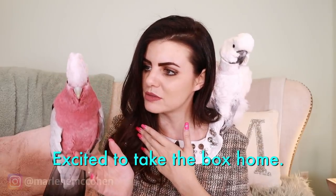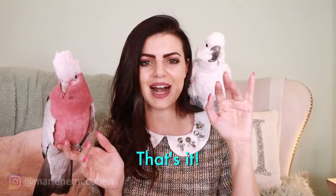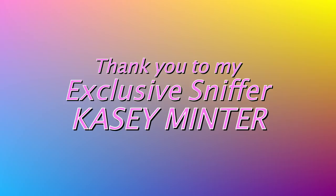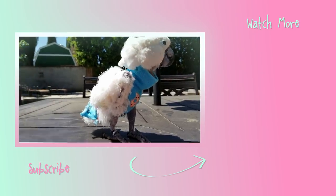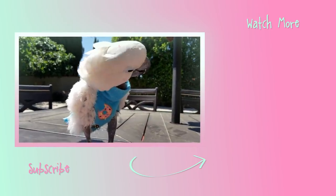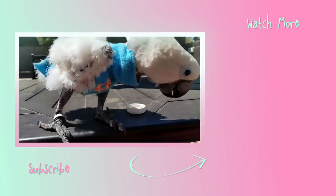I think my favorite product from this box is definitely the Sip by Swell, because I'm really excited about carrying my hot tea in something shaped completely different that's obviously going to stay hot. And I have to be honest, this plate set is my favorite too — because it's just so cool. Who's prepped with a plate set whenever you go somewhere? That's going to be me. And Vinny, I know you want to say what you're excited about. Vinny's excited about the box, so this all works out. Thank you guys so much for watching. I love you guys. Bye bye.